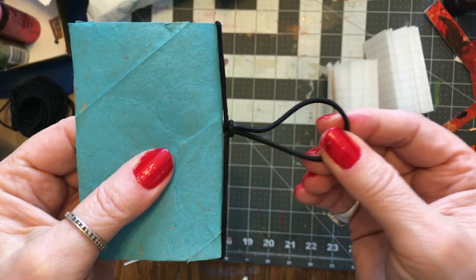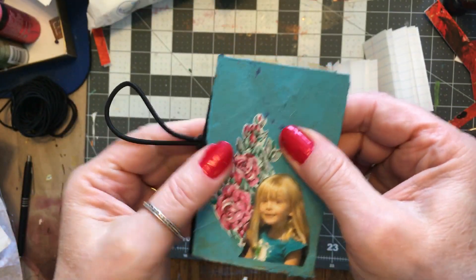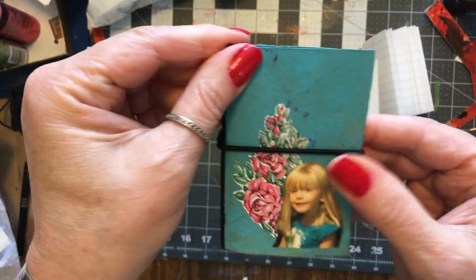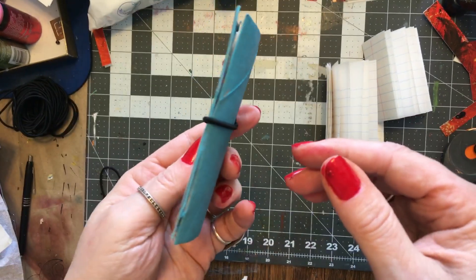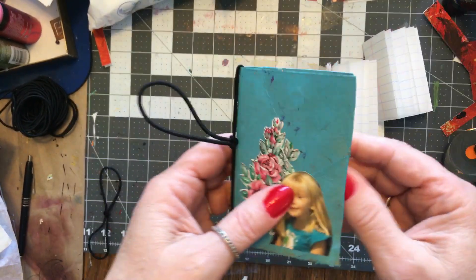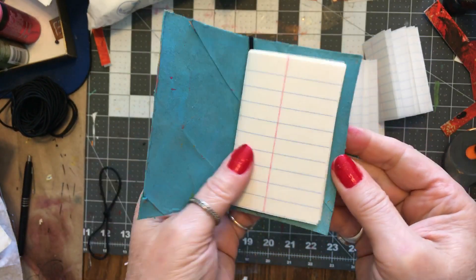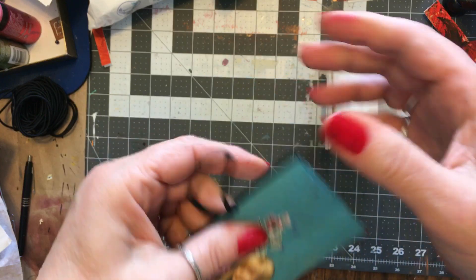It keeps it closed in your mom's purse or wherever she wants to have it, and really it's just that simple.